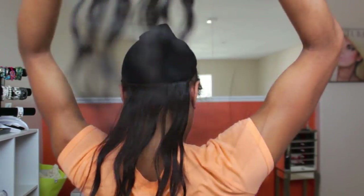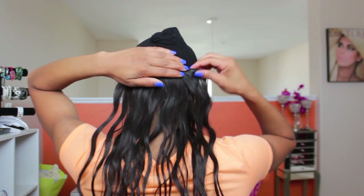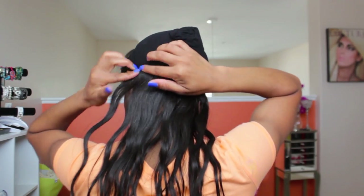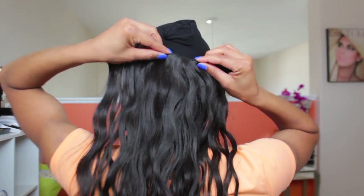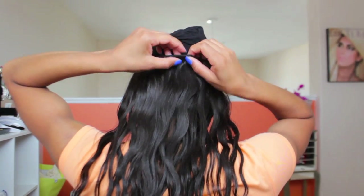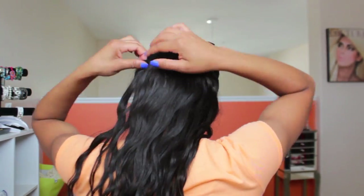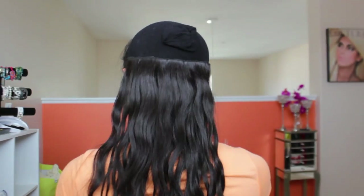Then just move on with the rest of the clip-ins, working your way up. I'm wearing Magic's Hair Company clip-ins — this is the Virgin Indian wavy hair and it blends so amazingly with my hair. If you don't have the funds for those, you can make your own. I have a video in the description box that will teach you how to make clip-ins.